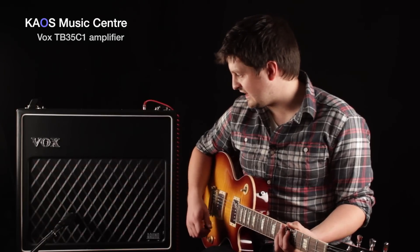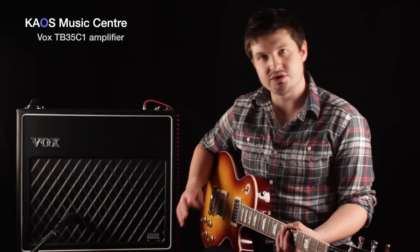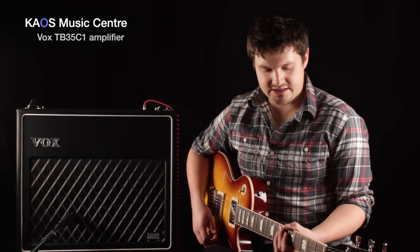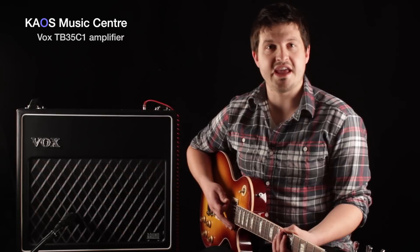This is a killer gigging amp to go along with the TB18C1, which is a smaller version of this. Two great little amps, sound awesome. That's about it — thanks very much for watching. My name is Ryan, and this has been a Chaos Gear review.